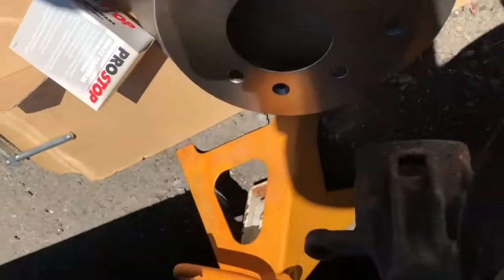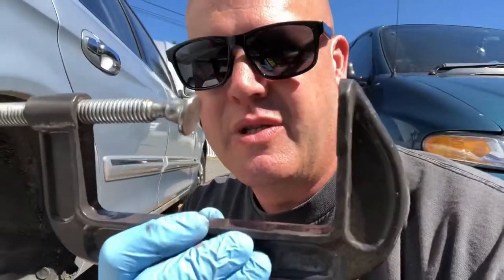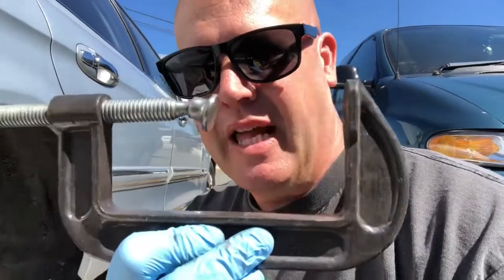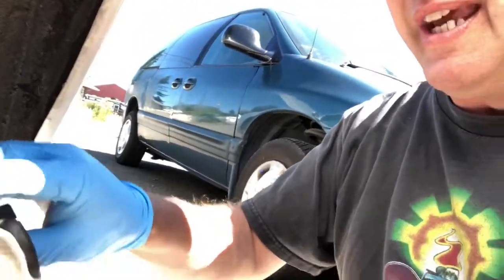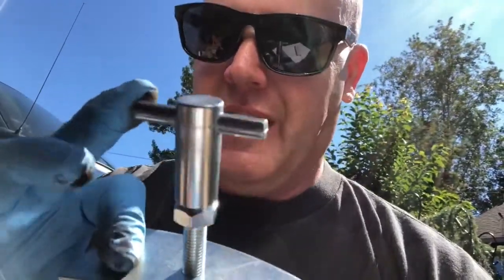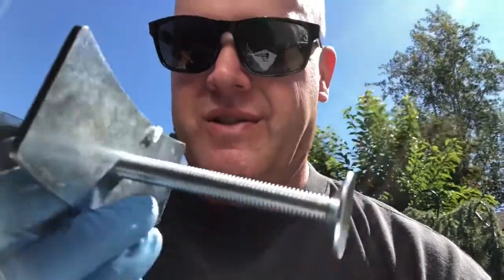Brake hardware, rotor, all this stuff — you can use C-clamps to push the piston in on the brake caliper, but it's a pain to try and get a C-clamp on evenly. What I recommend — link in the description — is this piston compression tool. You can buy it at Harbor Freight, pretty cheap, around 12 to 15 bucks. You might need to hook a vice grip to the spinner end, but this is a lot easier than a C-clamp. It'll save a lot of swear words and stress hormones, trust me.